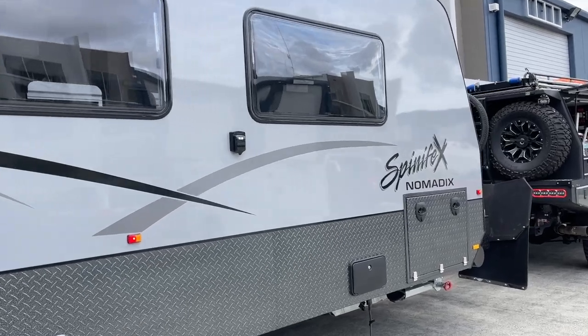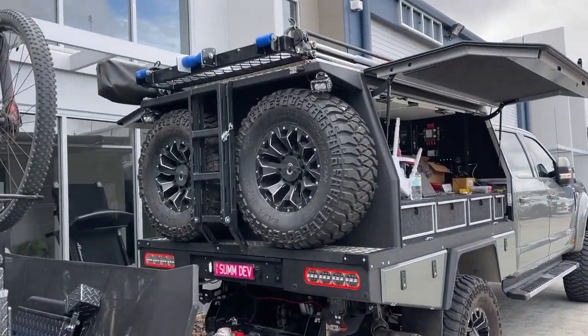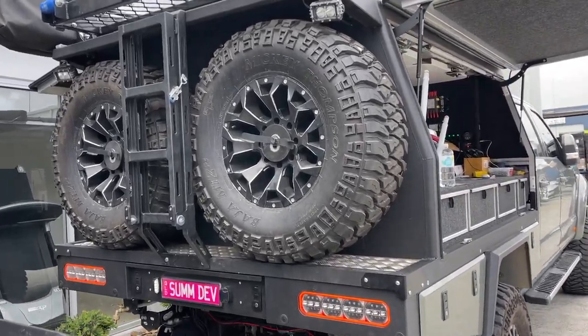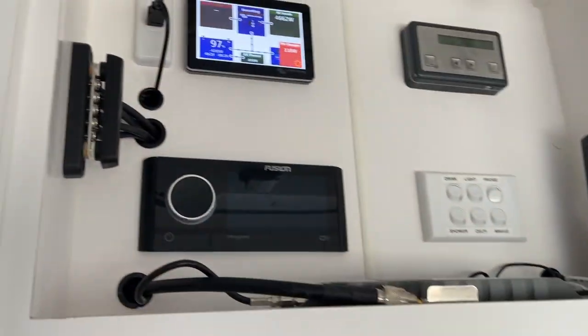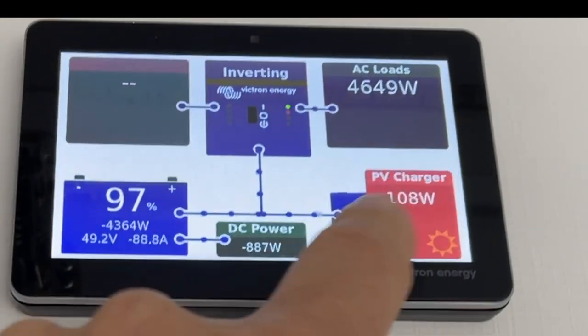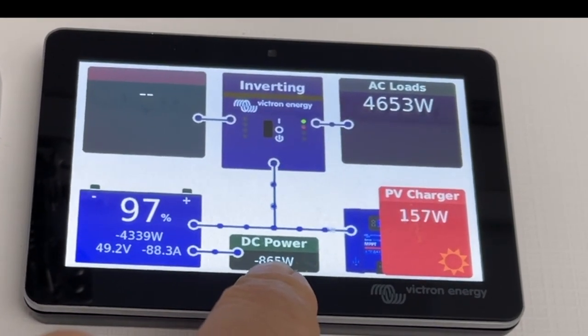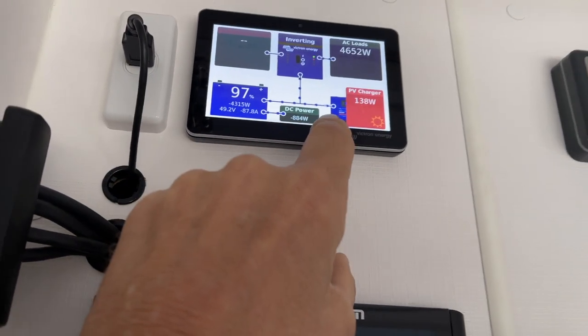I'm outside this Spinifex pneumatics caravan here, and this is Adam's rig — you can see the F truck for Scotty in there. We just walked inside the van and we're pulling at the moment 4658 watts. The engine's been idling but we just turned that off, and the batteries are at 97 percent.